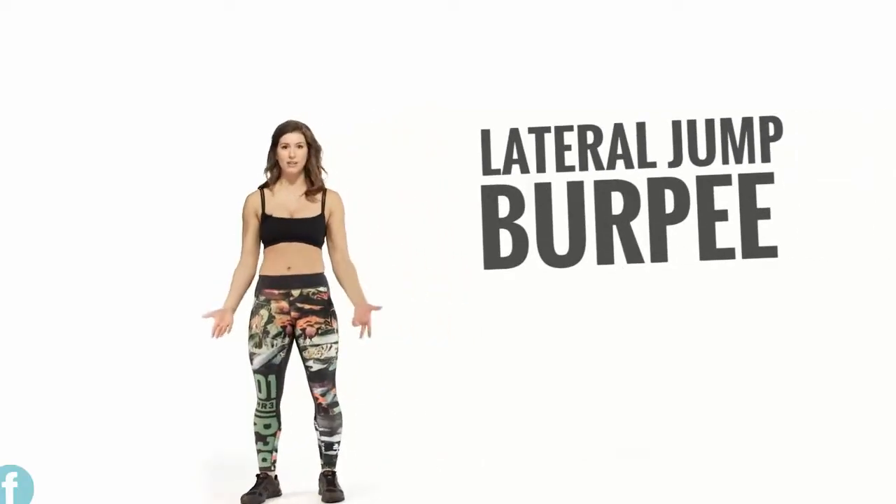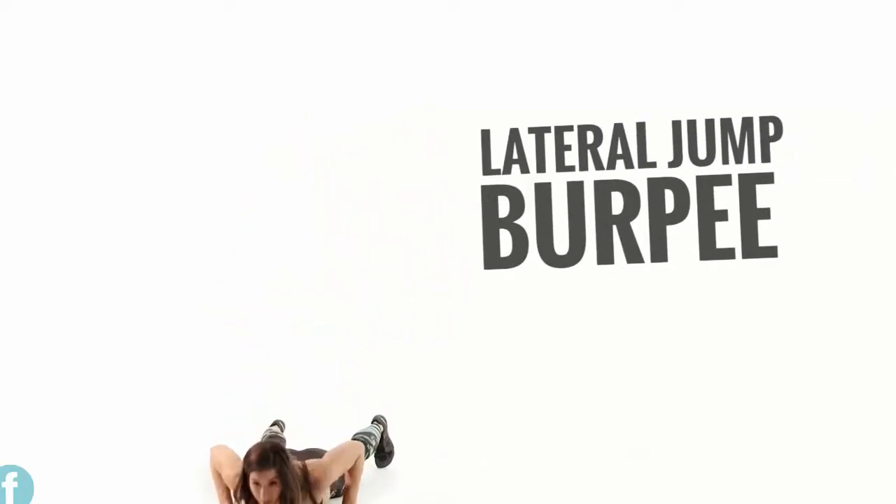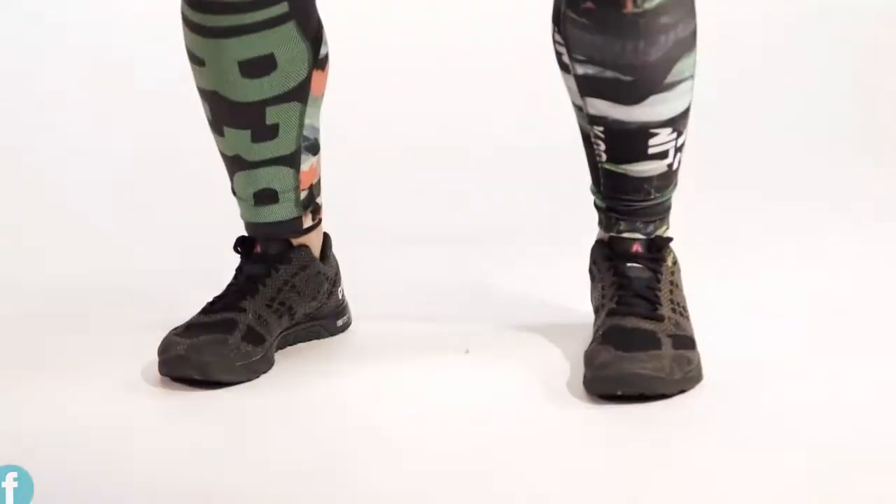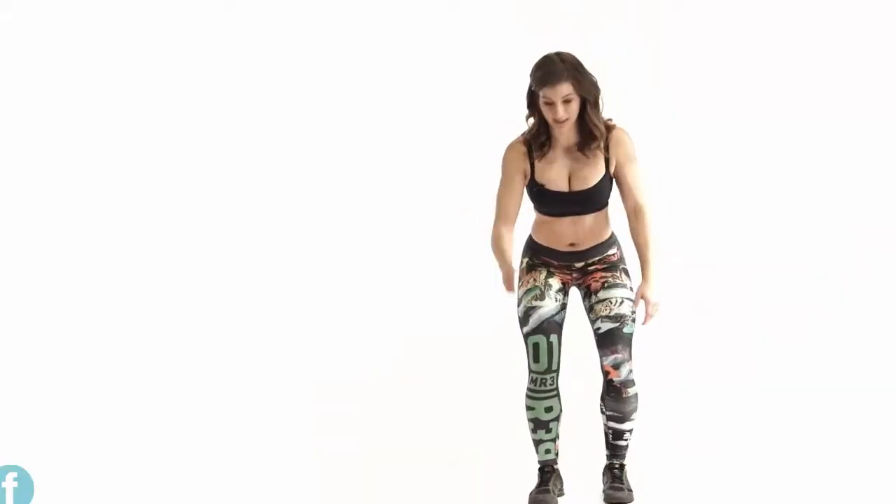This is your lateral jump burpee. All we're doing is taking the foundational burpee and bringing in lateral movement. What I like about this is it's like asking a crab to walk forward — it's so used to walking sideways. We never go side to side, so this exercise is going to take you back and forth. Foundational burpee: hands down, feet back. Then we're going to go sideways, right into the next burpee — drop, set, and now back the way we came. That's it — your lateral jumping burpee.